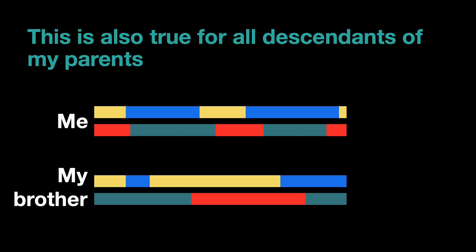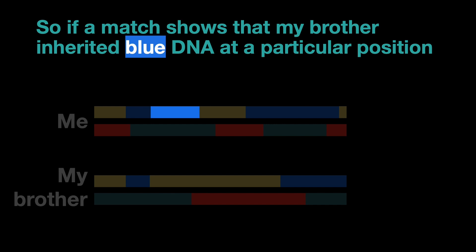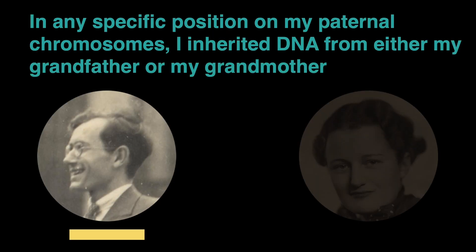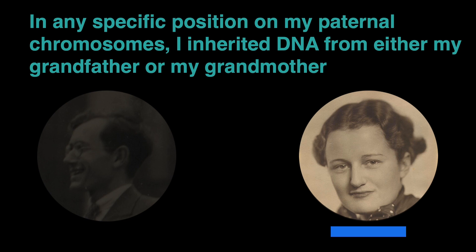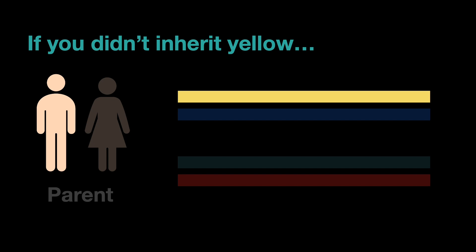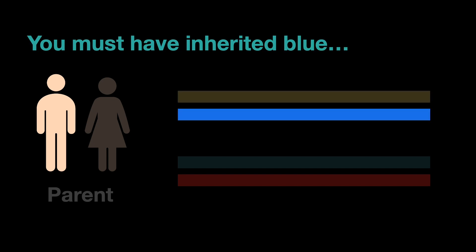The same applies to all descendants of my parents. So what this means in practice is that if a match shows that my brother inherited blue DNA at a specific position, and I don't match that person, then I have to have yellow DNA there — because it's either blue or yellow. To stop talking about colors for a moment: in any specific position on my paternal chromosomes I inherited DNA either from my grandfather or from my grandmother. With inferred chromosome mapping, we're using the matches of a close relative who has this same set of reference chromosomes, and for all these people we can say: if they didn't inherit yellow, they must have inherited blue.